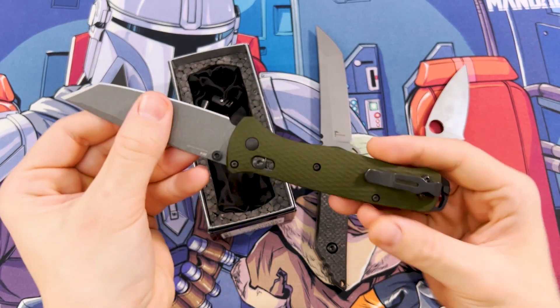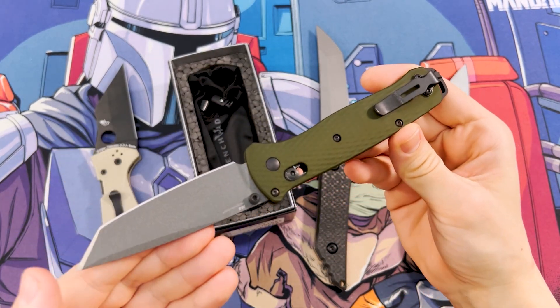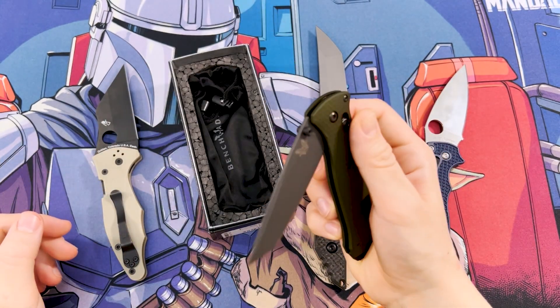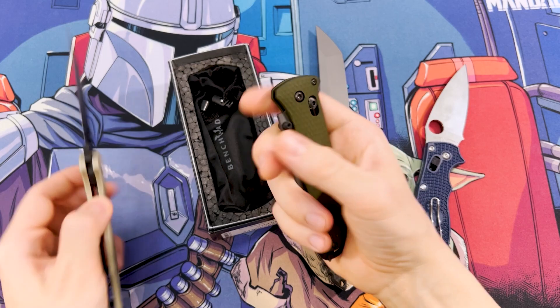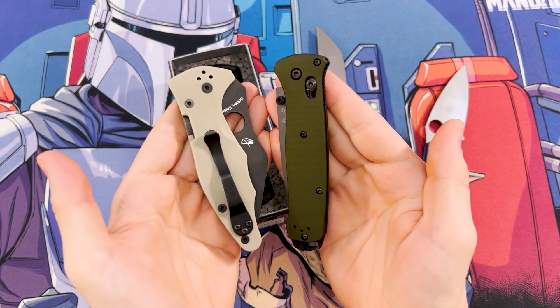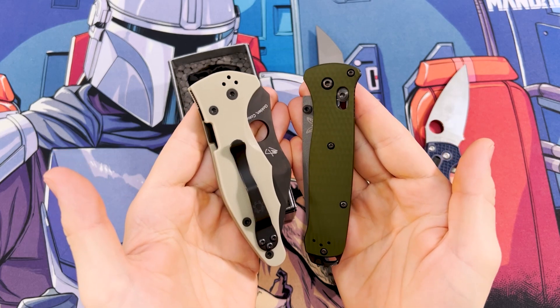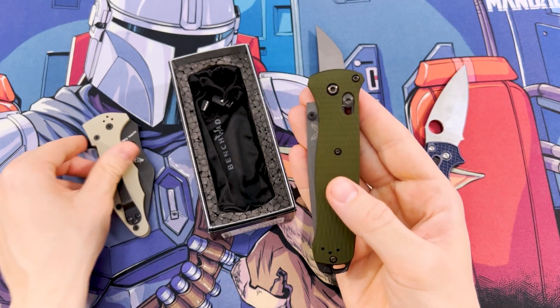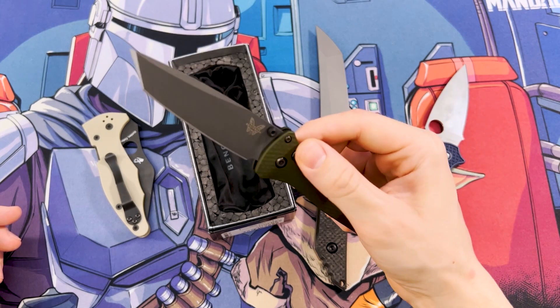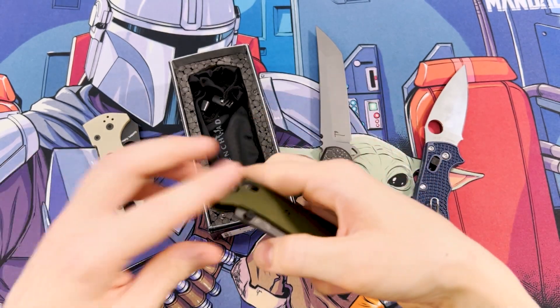It also has a thumb stud opener that makes using the knife very intuitive and also allows the blade to be concealed a lot further inside the handle when the knife is closed. As a result we get a pretty compact carry profile, comparing it to a Spyderco Yojimbo for example. The thumb stud also makes the Bailout super snappy and it never misfires. I can also open it in a reverse grip, which is something that not every folder allows, especially not flippers.